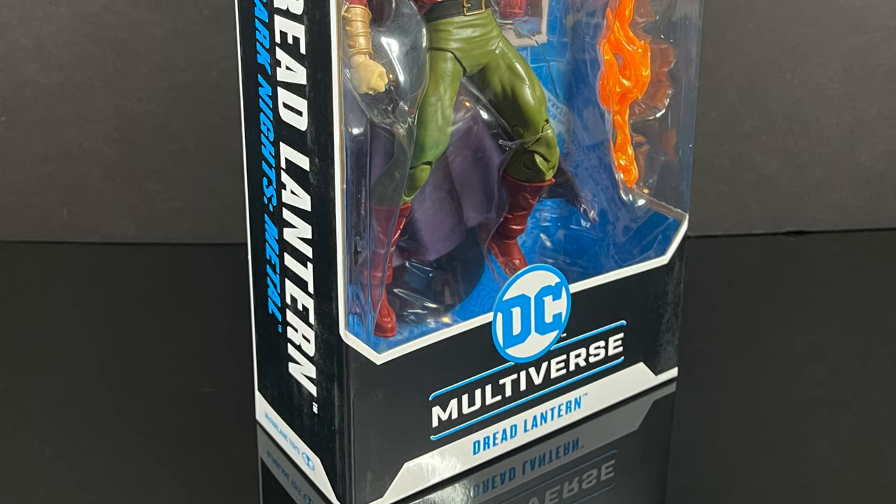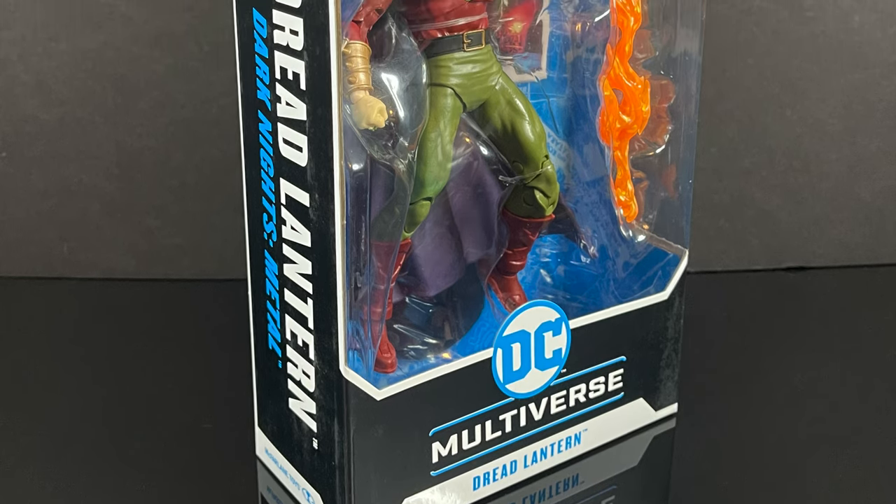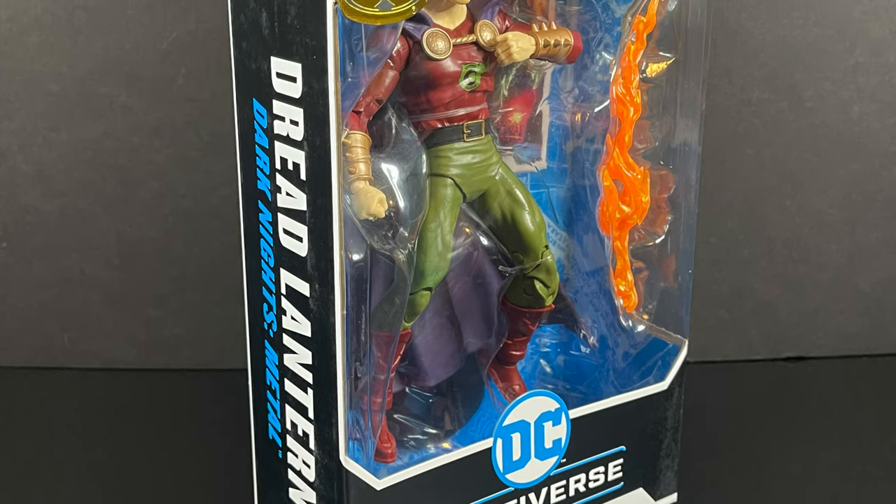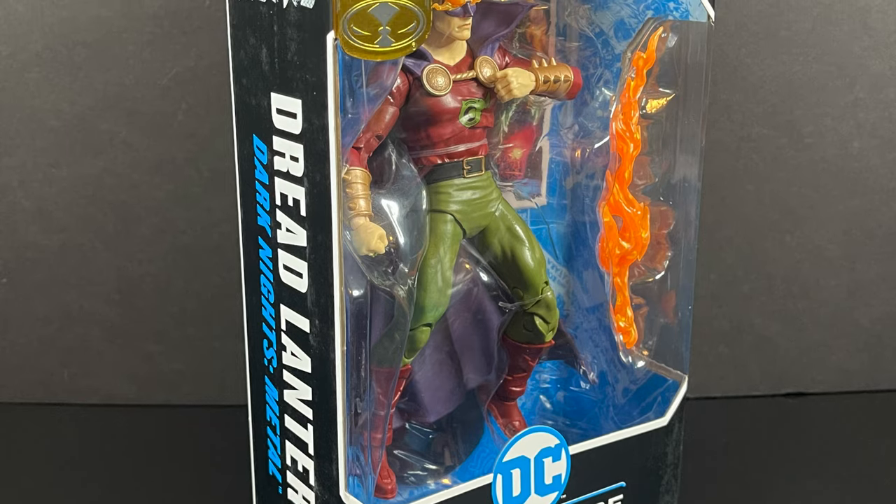I'm just going to tell you right off the bat, this is not one that I would have ever gone for. I am interested in the new Collector Edition Alan Scott, but in the meantime, we're just going to have fun with this one.